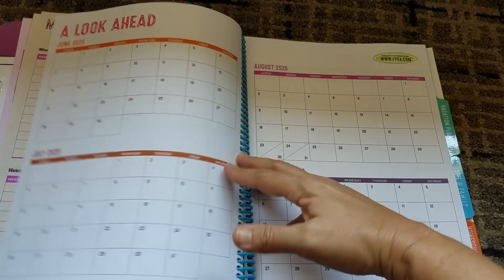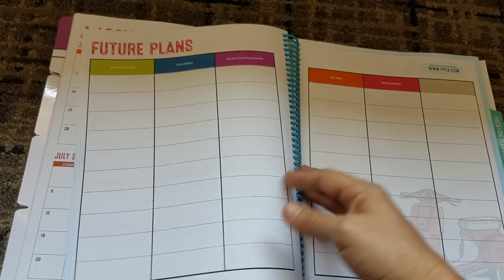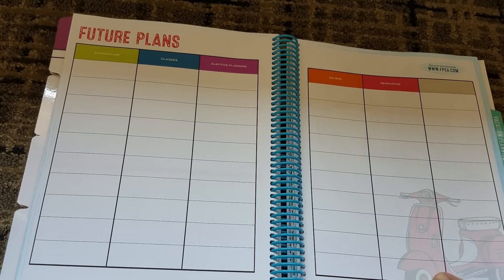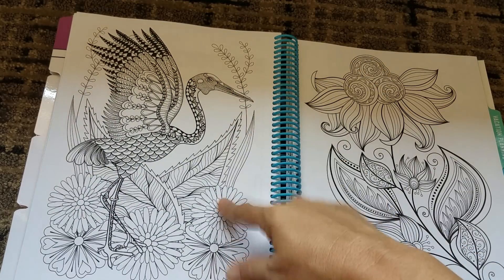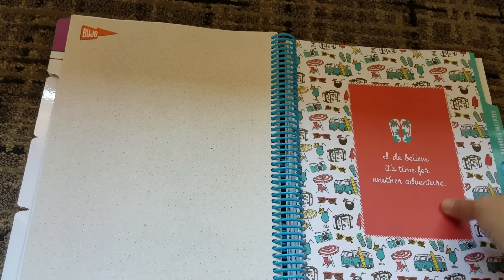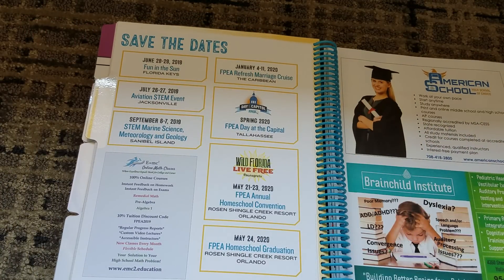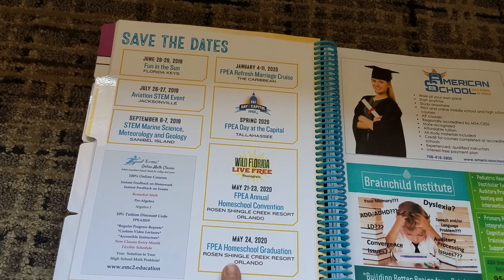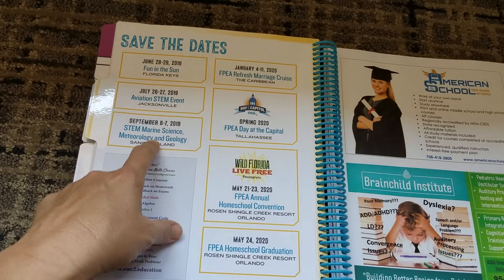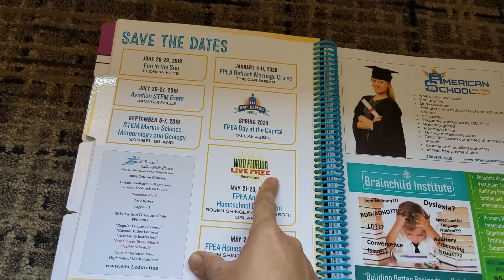'Never underestimate yourself.' At the end, you get a look ahead page with your months coming up in 2020 — that's a really nice aspect. You get future plans, so you get to list out your future plans. This is really cool — you get some coloring pages, dotted stars. Now we have vacation plans. You get a set of save-the-dates for different FPEA activities coming up. I really want to go to that this year — the marine biology. They have a cruise next January and Wild Florida Live Free, which is the next convention. And then the graduation.